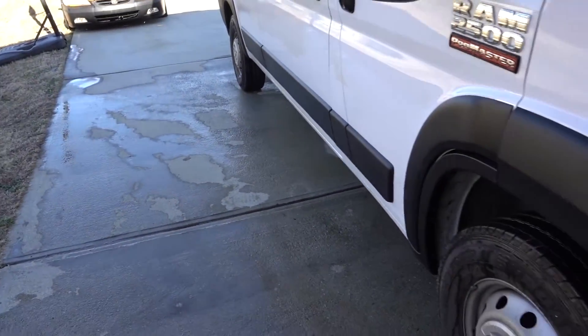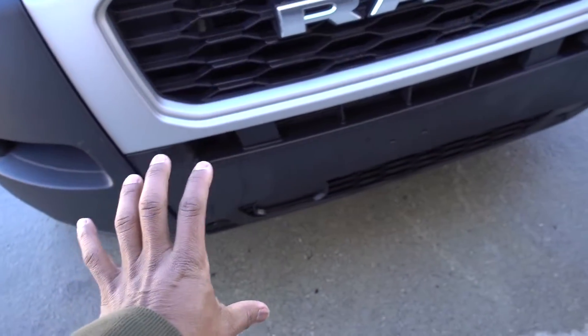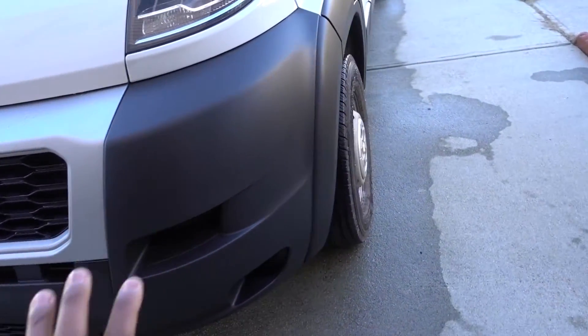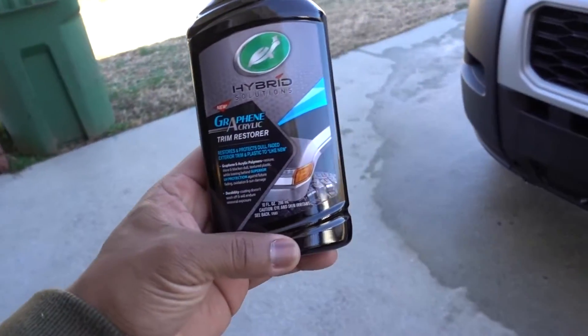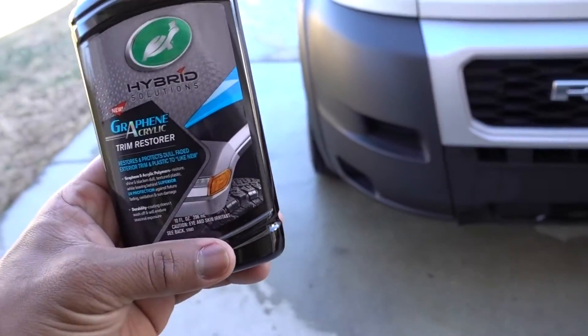What I'm going to do in this episode is do only the side all the way through here — we're not going to do the front or the back, just the side on both sides all the way with this new product. The trim restorer with graphene and acrylic is going to protect against UV rays and last a long time.